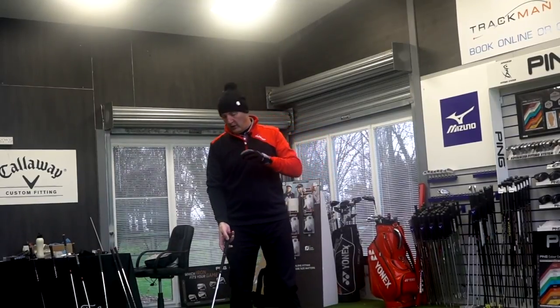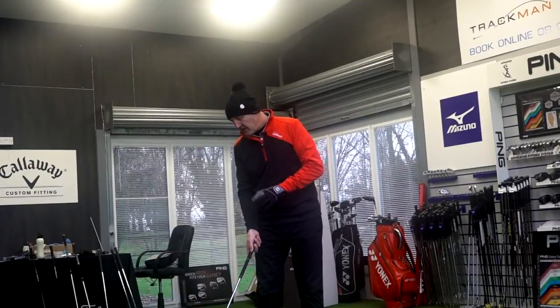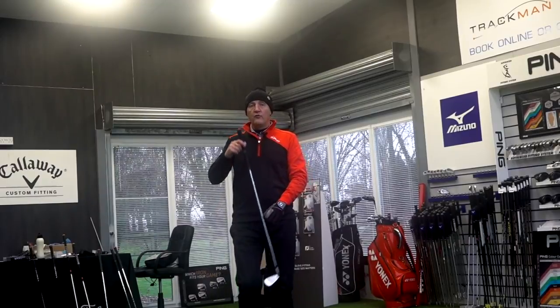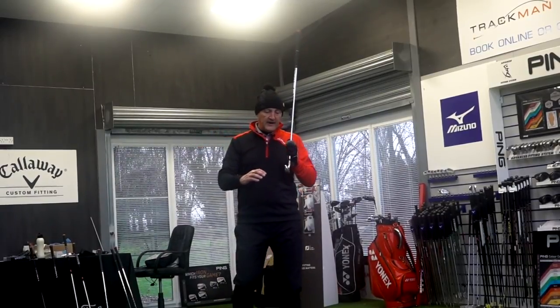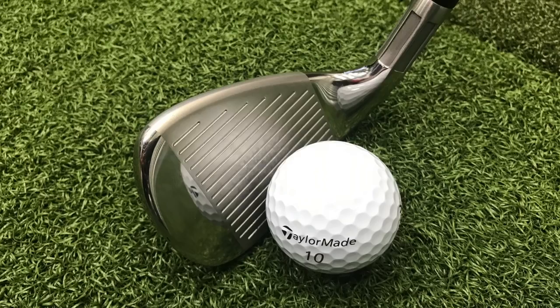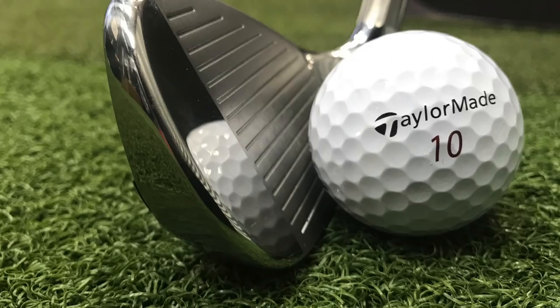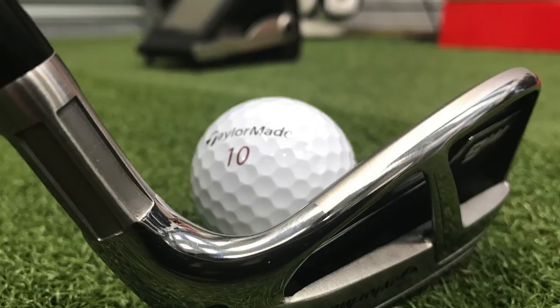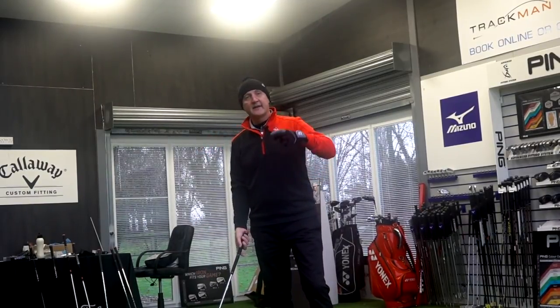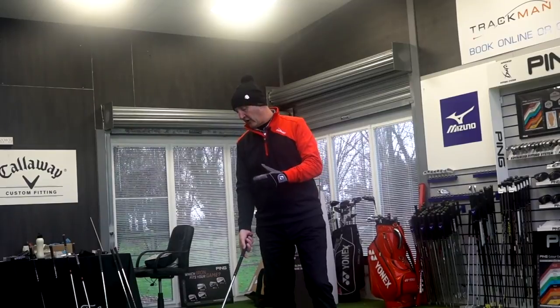The other thing I want to talk about is how this club looks at address. And the only thing really to discuss is the top line. Manufacturers have done a really clever thing in the last couple of years where they've got two different shades of colour on the top line — a matte silver and a chrome silver on the runoff of this club. Visibly, it's sort of a trick on the eyes: it looks a lot thinner than it probably is in reality. But at address, it's got a thick top line — it's a game improvement iron and it's got that little bit of mass.